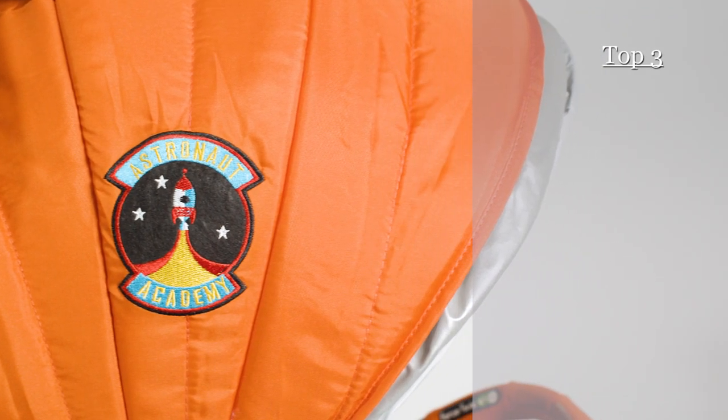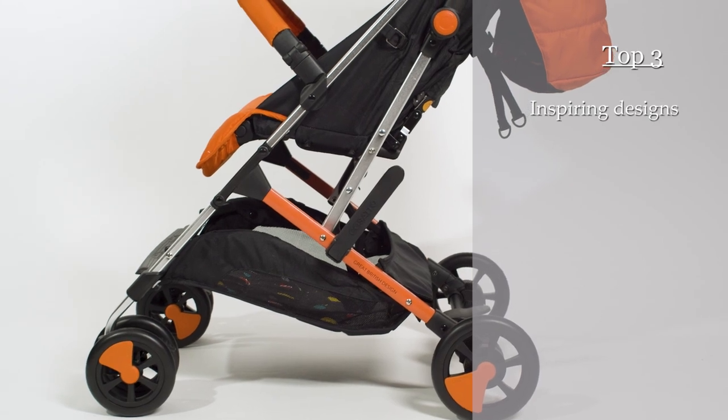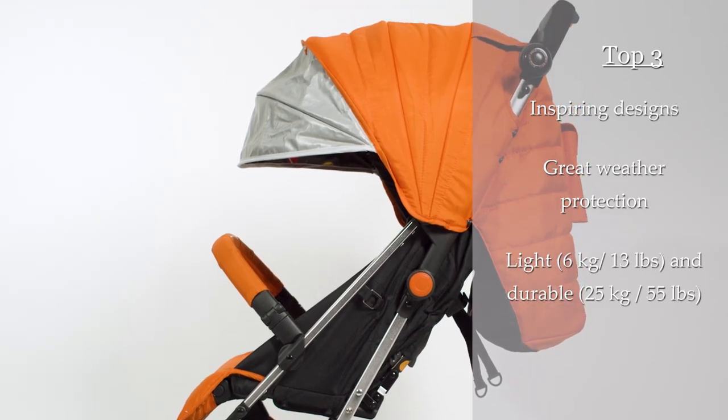Our top 3 features of the Cosato Woosh 2 are: really nice designs that spark up the imagination; great weather protection; and being light and durable from birth to 25 kg.